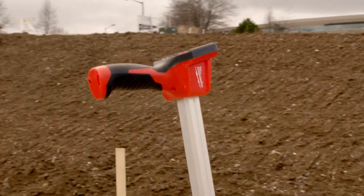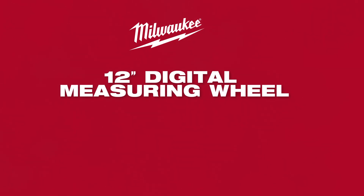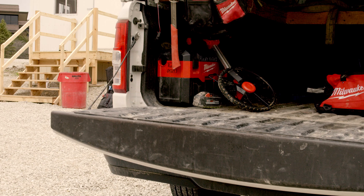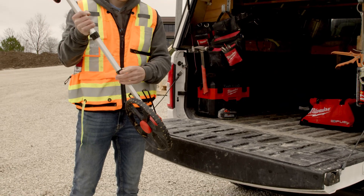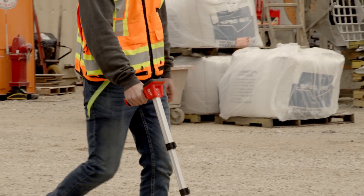Built with your layout and measuring solutions in mind, Milwaukee introduces the new 12-inch digital measuring wheel. The digital measuring wheel is designed to be the most efficient measuring wheel, giving you one-handed control of the tool and digital display.